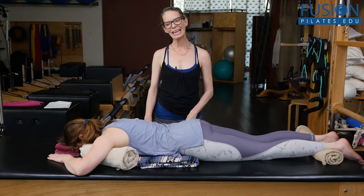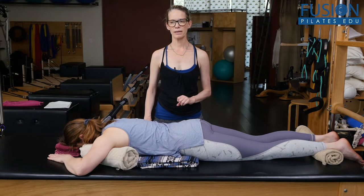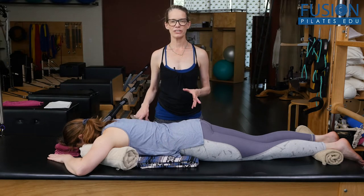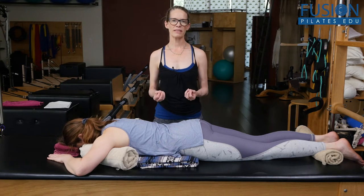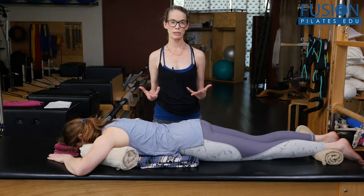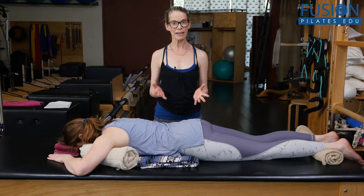This is something that is easy for the teacher to do and safe for the client. The teacher is not having to use a lot of force. So this is one that a lot of teachers who have Smart Spines will do practically with every client.